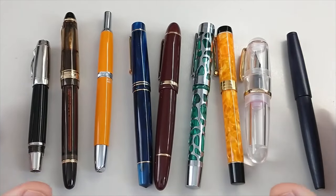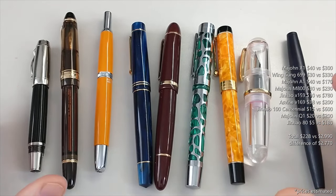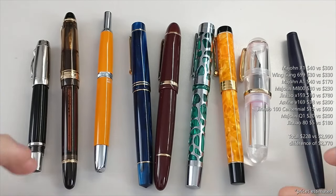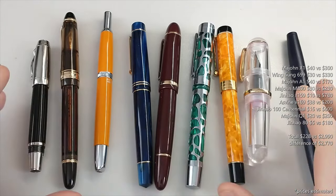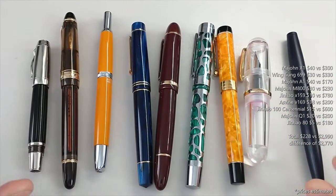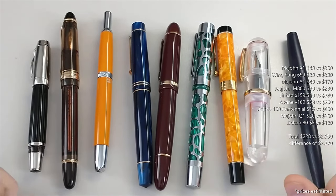For totals, all these pens cost me about $230 versus roughly $3,000 if they were the legit originals. So it's definitely a good example of just how dramatic the price difference is — a difference of $2,770. I'm not arguing that the legit pens are not worth it; I just wanted a good overview, and the biggest factor is clearly the price difference.